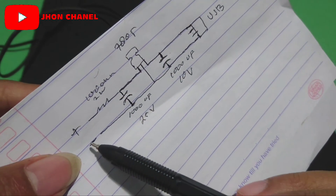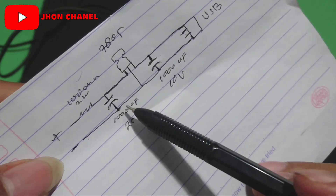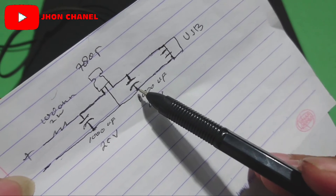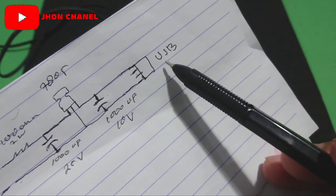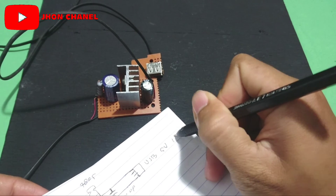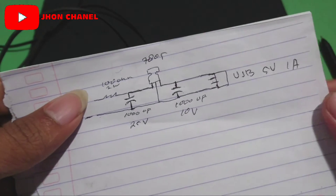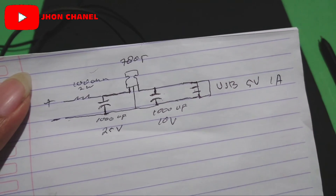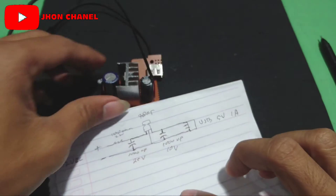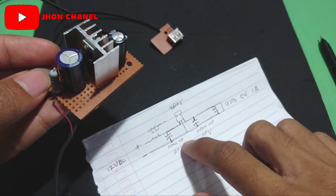Untuk jalur minus, minus-nya dari aki ini langsung nyambung ke kapasitor yang minus, nyambung lagi ke kaki tengah IC, lalu nyambung lagi ke minus-nya kapasitor lagi, lalu nyambung lagi ke minus-nya port USB. Jadi ini keluarnya 5V, 1A, kurang lebihnya segitu untuk keluarannya. Jadi seperti ini skemanya. Ini skema untuk teman-teman yang tidak paham rangkaian dalam PCB. Kalau paham, ya tinggal kita masuk-masukkan di PCB, untuk skema jalurnya ya seperti ini, sama saja.